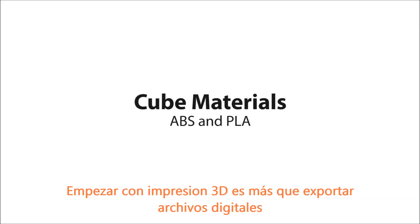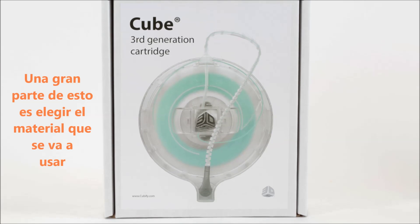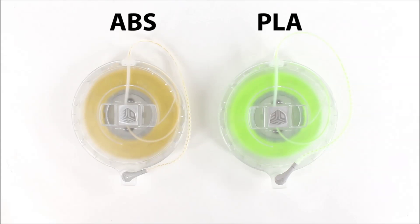Getting started with 3D printing is about more than just obtaining digital files. You need to decide how to bring them into the real world, too. A big part of this is choosing the material you'd like to use. The Cube offers two materials: ABS and PLA plastics.